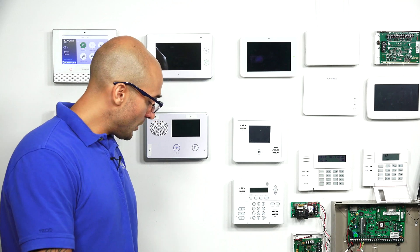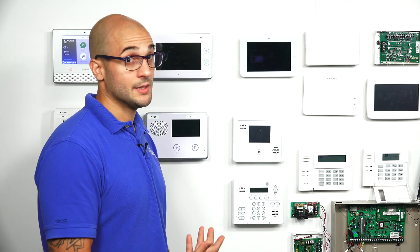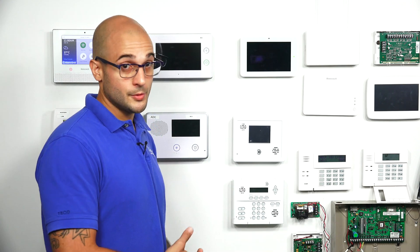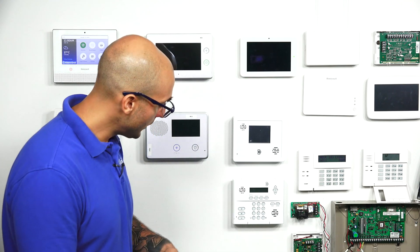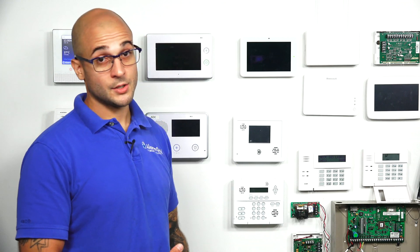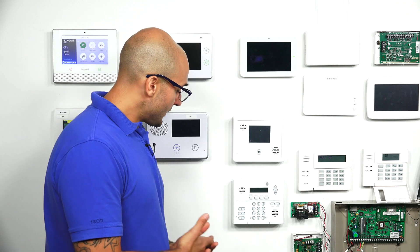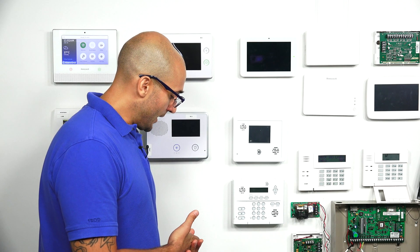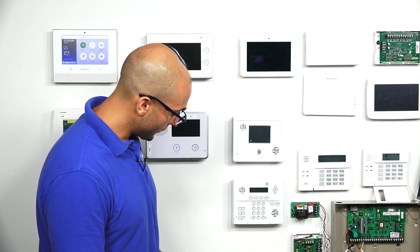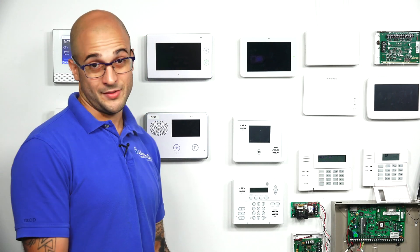With these smokes, you have to connect them to the device before you program the device into the system. If you didn't do that, we have to reset the memory in the module and then walk through the re-enrollment process to get it to work again. So let's say that we did install it, but we connected the smoke after we programmed it into the system, and then we didn't program it correctly, so nothing's going to work.